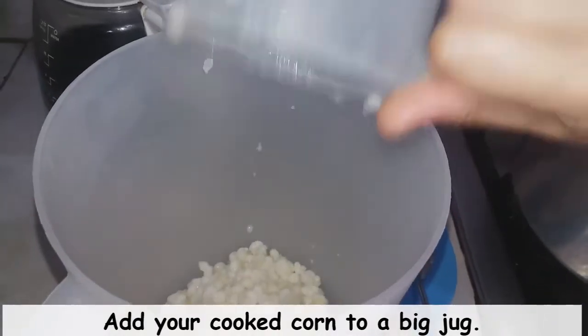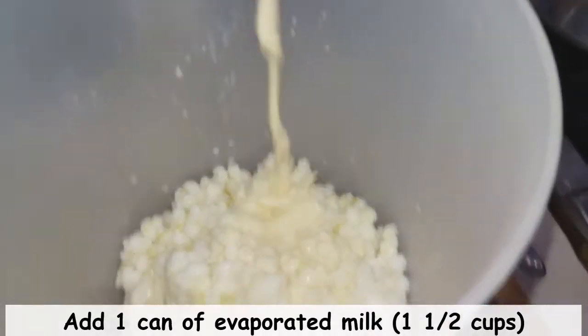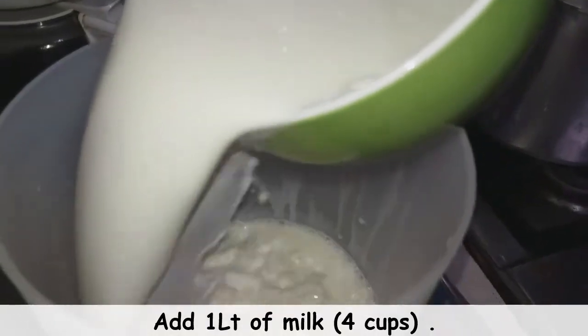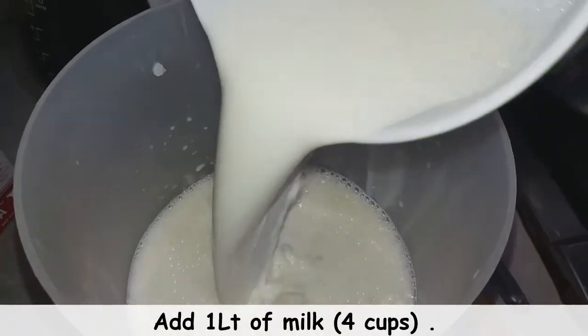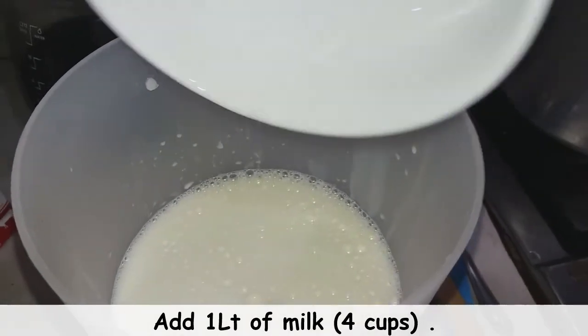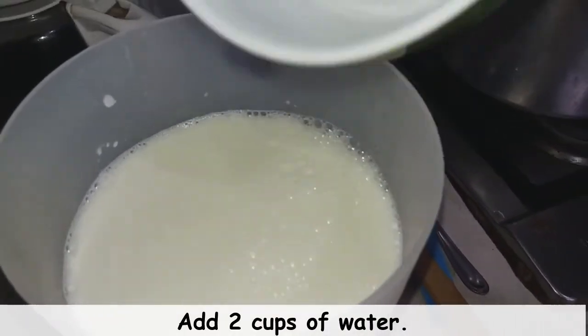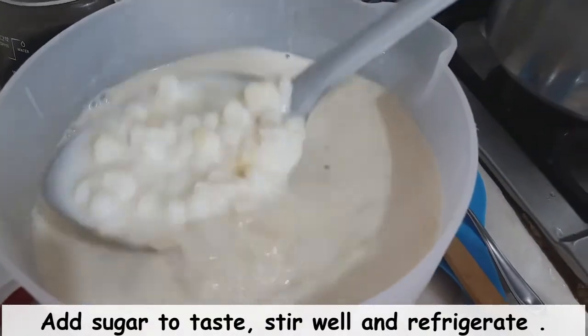We're now going to add one and a half cups of evaporated milk, then one liter of whole milk, which is roughly four cups. We're then going to add two cups of water and sugar to taste — whichever amount you prefer. We're going to stir this well.